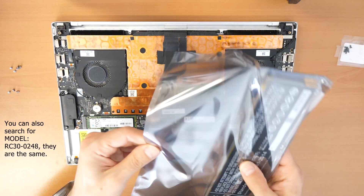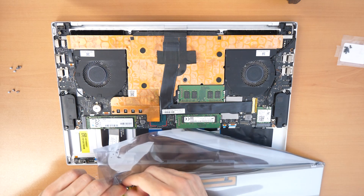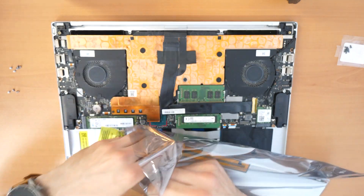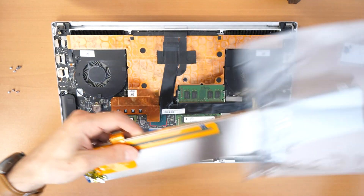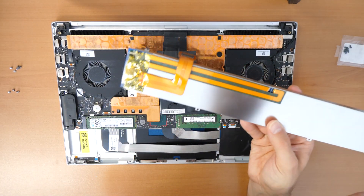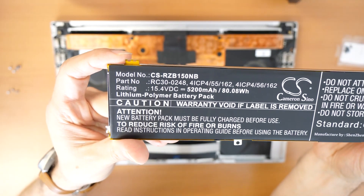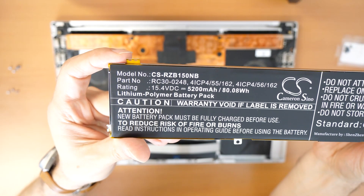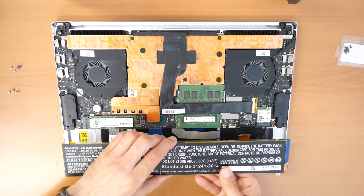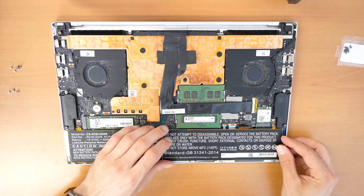Let's take it out. The metal plate is already attached to the battery. That's the right position. Again, the model number is CSRZB150NB and it comes attached this way, so basically no need to do any special things — just put it in place.